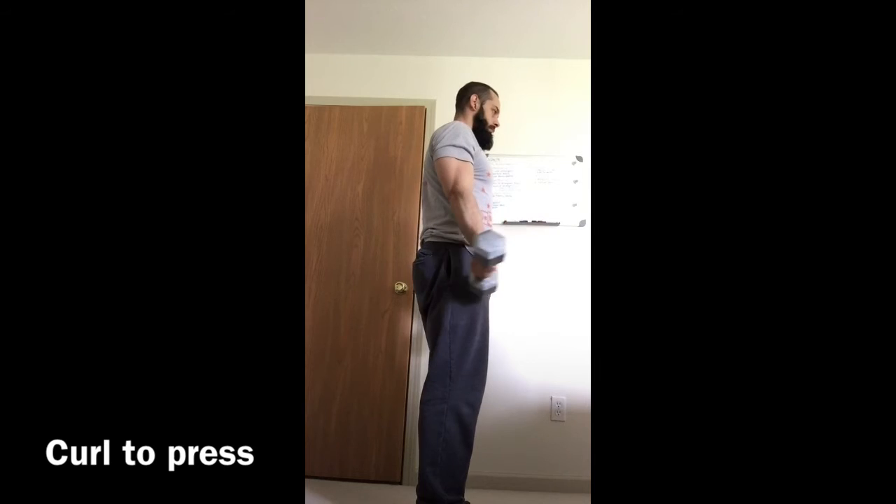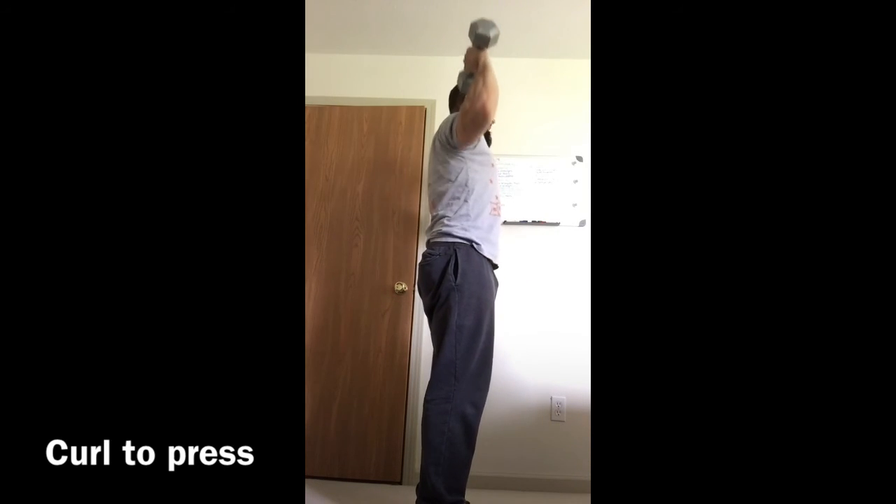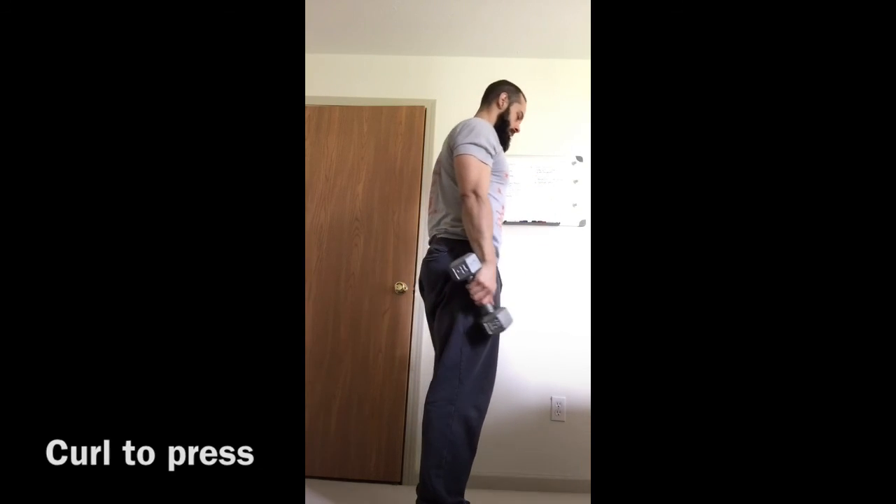Unless you have wrist issues, you could hold a neutral grip, but I prefer that you use a supinated grip.